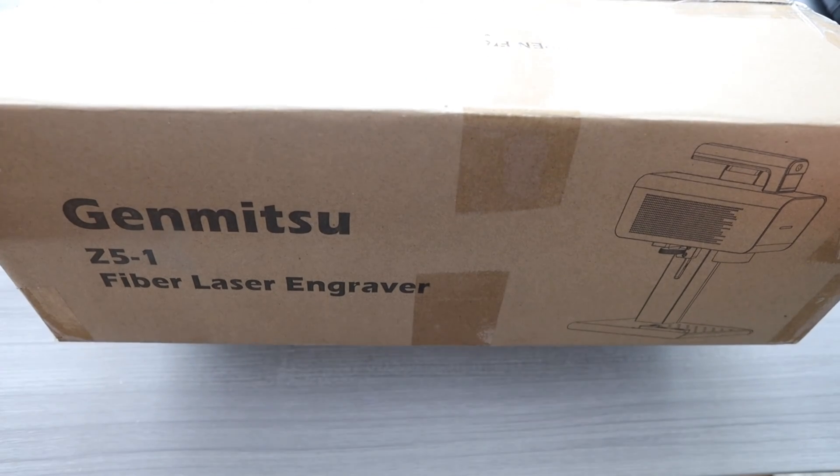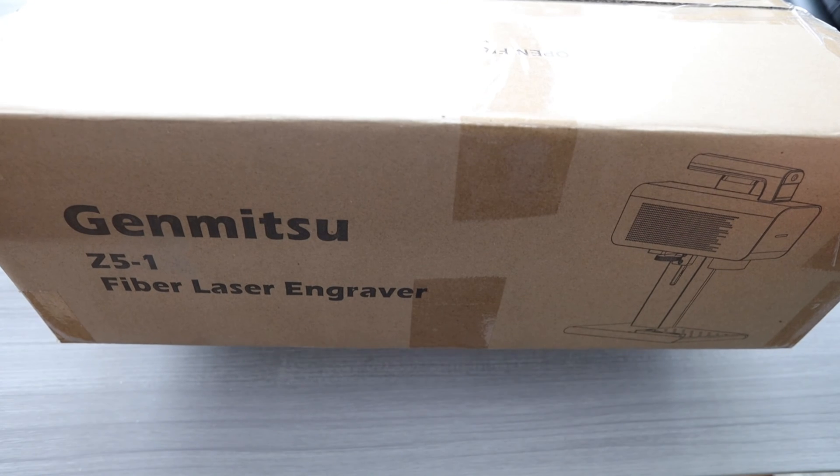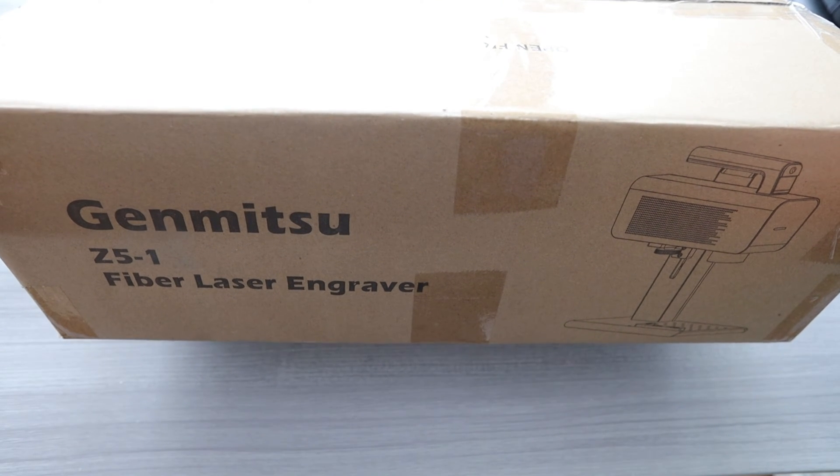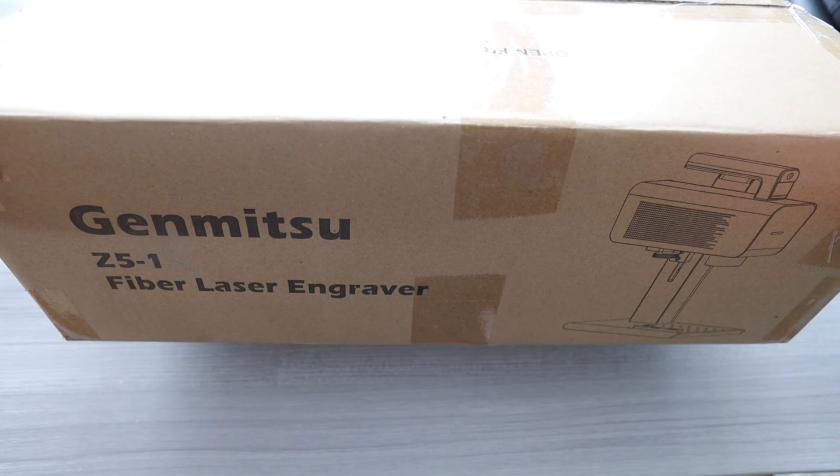Ladies and gentlemen, I hope you have a hot piping cup of coffee or some green tea — hot chocolate, whatever it might be — because we're going to get straight into the video. Right here in front of us, we have the Genmitsu Z5-1 fiber laser engraver.